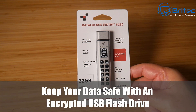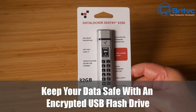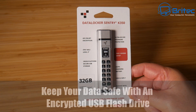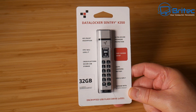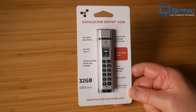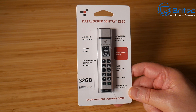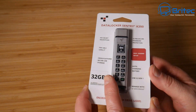Here's another video on how to keep your data safe with an encrypted USB flash drive. This one is from DataLocker — it's the Century K350. It has AES 256-bit encryption, FIPS 140-2 Level 3, supports cross-platform use, and features ultra-secure password protection. It has an easy guided setup, an auto-charging battery, and USB 3.2 Gen 1 support.